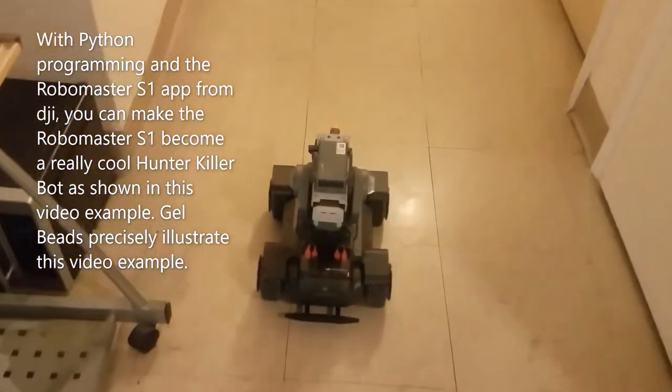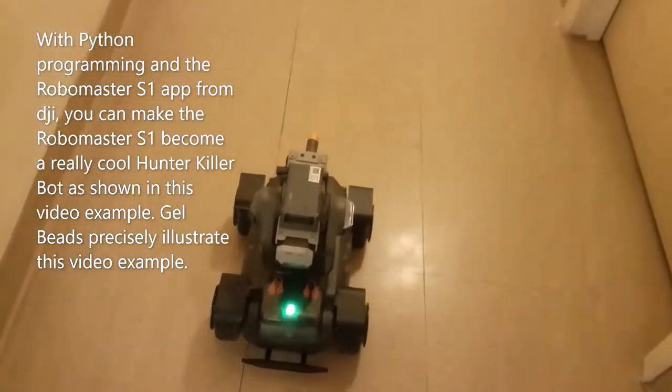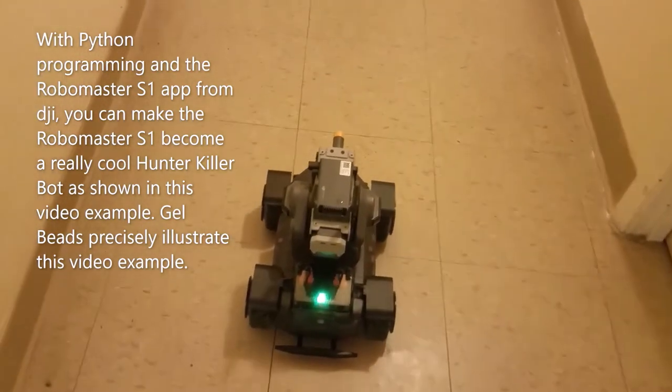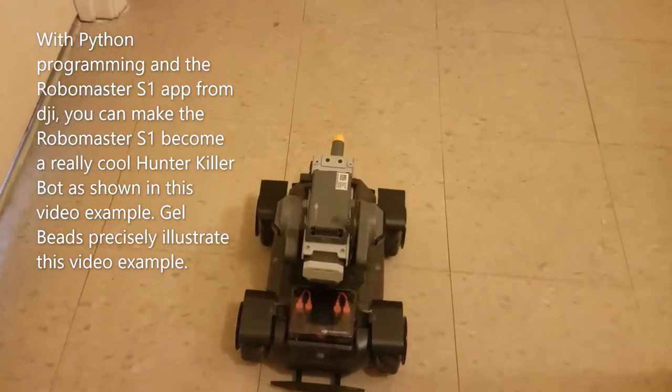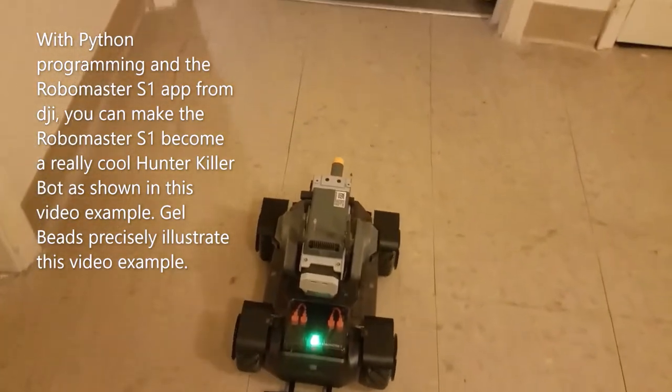With Python programming and the RoboMaster S1 app from DJI, you can make the RoboMaster S1 become a really cool hunter-killer bot, as shown in this video example. Gel beads precisely illustrate this video example.